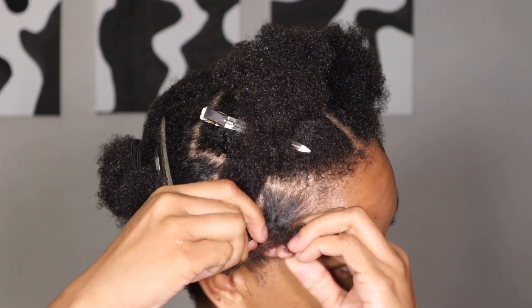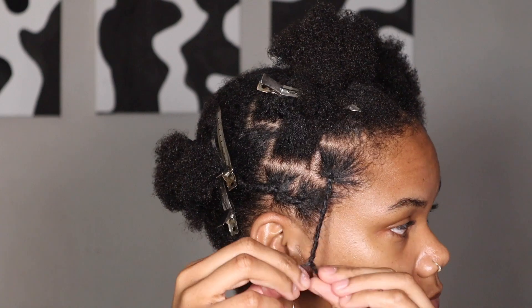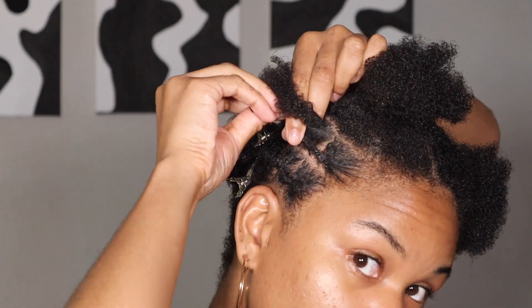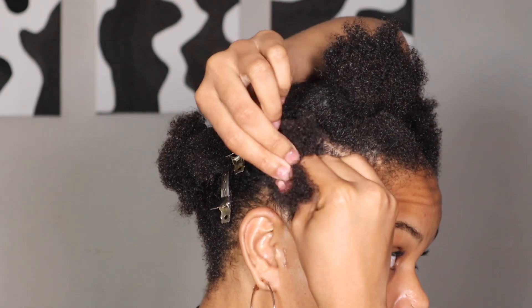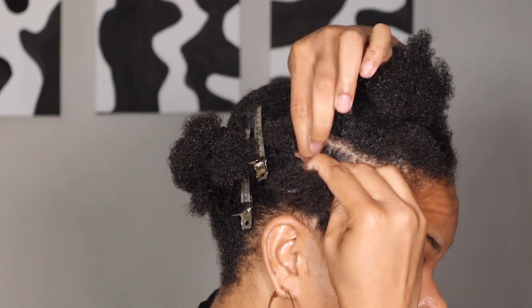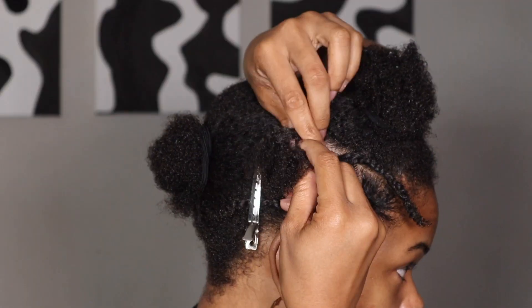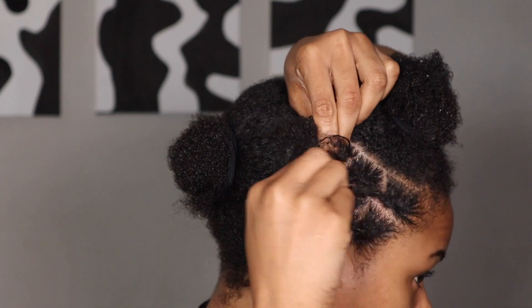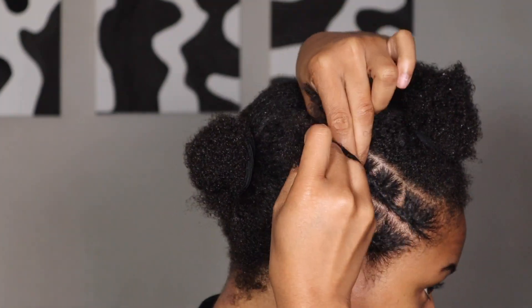I went ahead and I'm doing the invisible method. I plait one piece of hair, pull it back, then do that. If you can't do this, do some twists — make it work. Go ahead and continue to do the same thing. I did this from ear to ear.